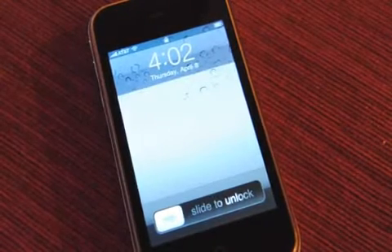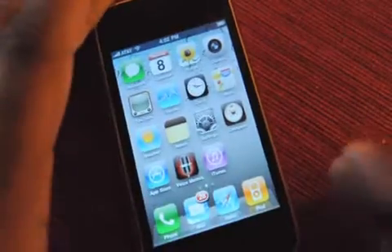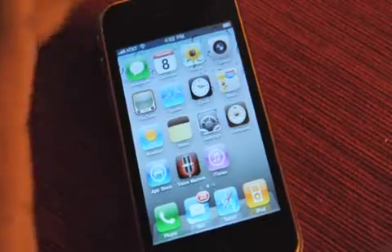Hey guys, it's Neil from Engadget here with iPhone OS 4.0 on a 3GS. It was a little scary getting it installed, but we figured it out. So let's run through some of the features.